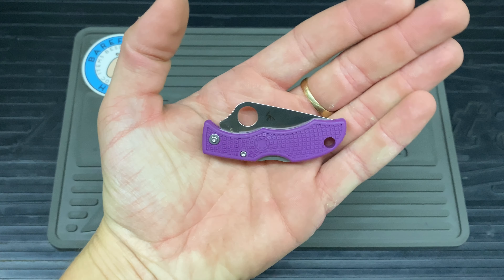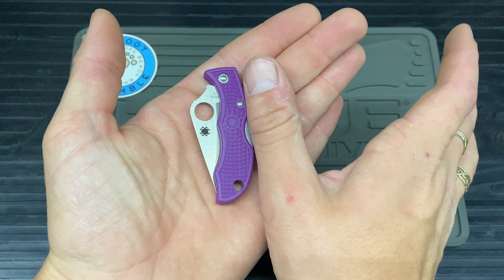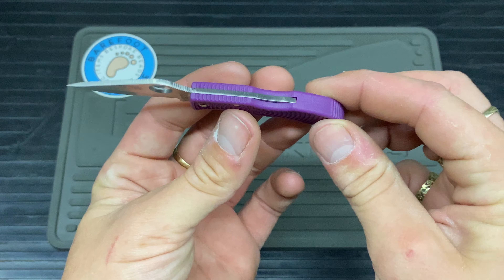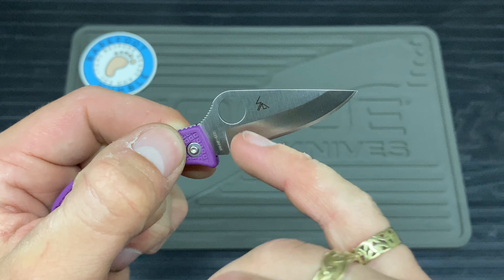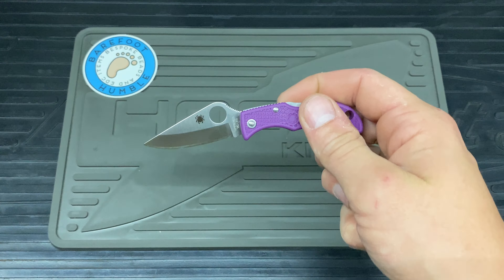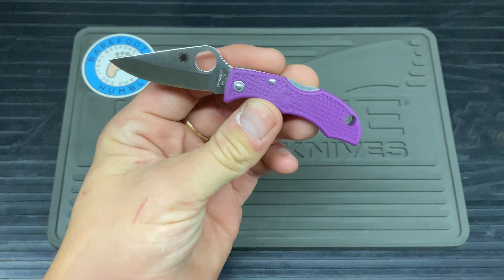On the mat it's quite small — roughly about the size of my thumb. Let me give you a brief round view. Still designed by Sal — good stuff. I love his designs, I love all of his designs in fact. So we'll start off with the scales.